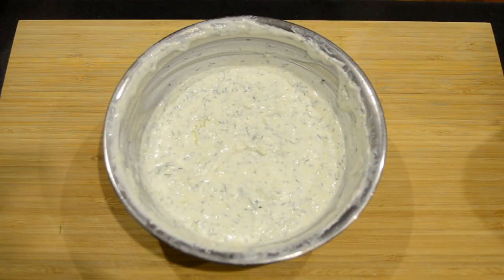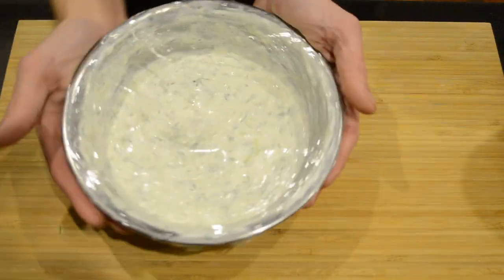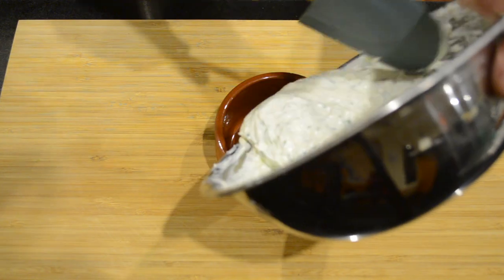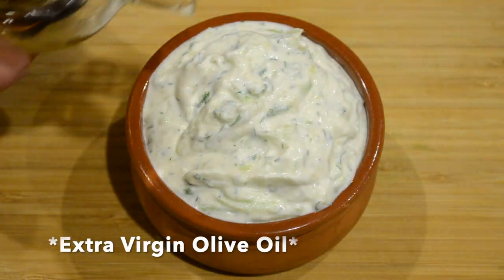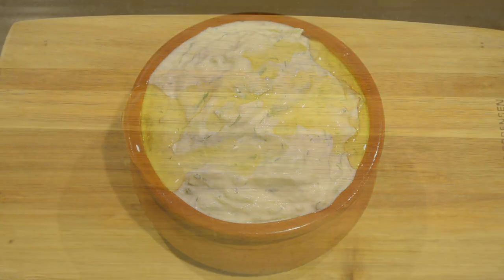I'm now going to wrap this with cling wrap and put it in the fridge to allow all the flavours to combine and enhance. After about three hours in the fridge, your tzatziki sauce will be perfectly done. I'm going to transfer this to a bowl, drizzle with some olive oil, and serve it up with some pita bread.